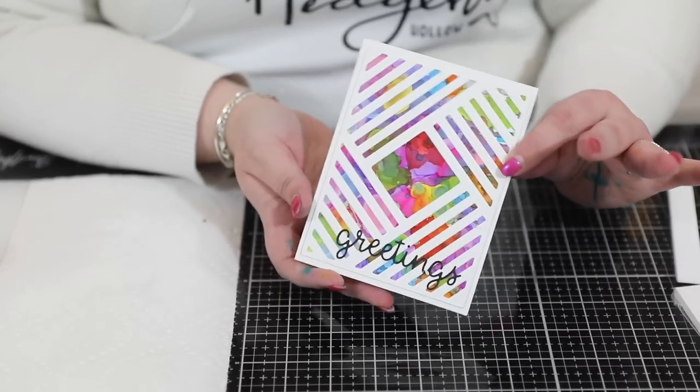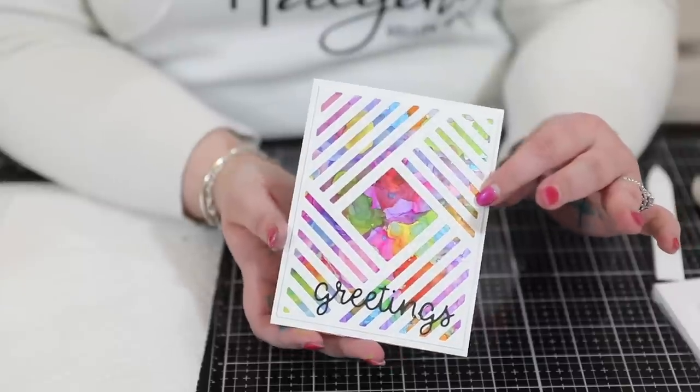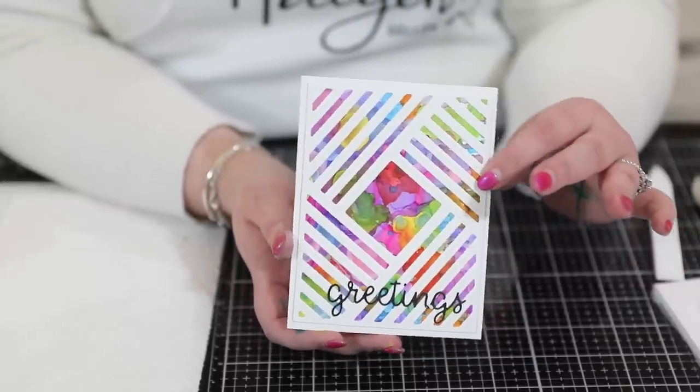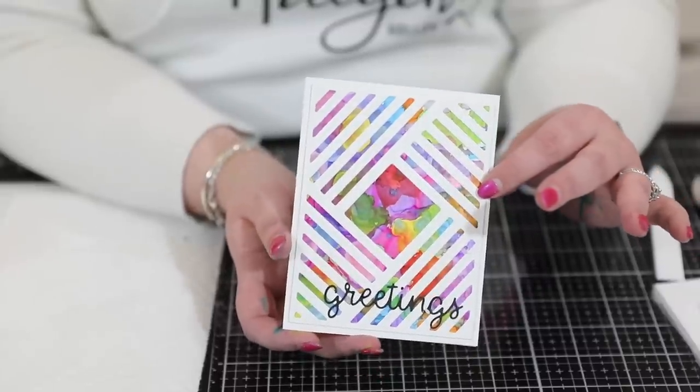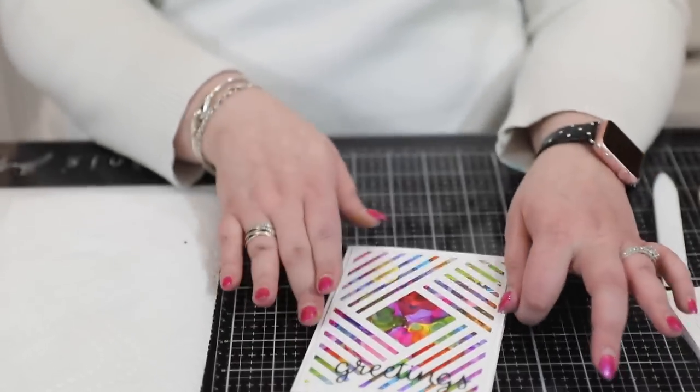So we have a beautiful card using the barber stripes die set from LDRS — isn't that absolutely gorgeous? I think it really shows off the die and shows off your alcohol inks. Quick and simple but absolutely beautiful, and you can use it for any occasion in any color scheme. I hope you enjoyed following along on this tutorial — I had so much fun making it and it came out exactly how I hoped. Thank you so much for joining me here at scrapbook.com. Don't forget to check out all the links in the description, hit the subscribe button, ring the bell, and give us a thumbs up if you enjoyed today's tutorial. Happy stamping, everyone — bye!